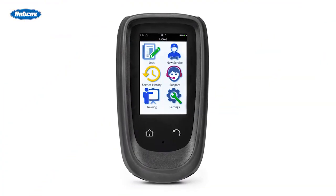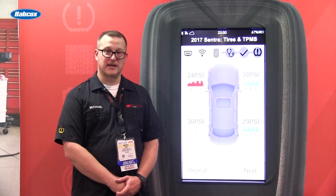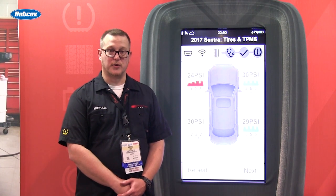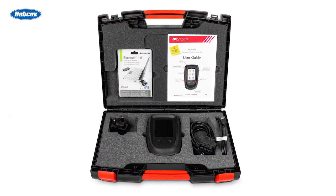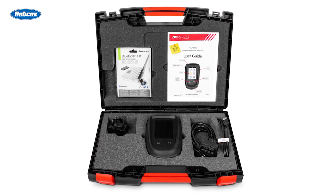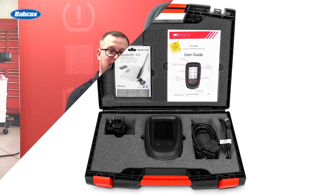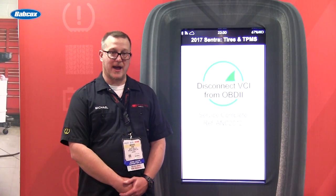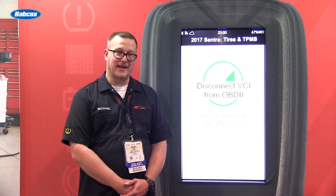The Tech 1000 is the latest tool offered by Bartek USA that brings tablet technology into a handheld TPMS device. The Tech 1000 allows for TPMS repair and relearn like our existing tools, but with the tablet technology it allows for connectivity back to the service center to enable data collection, inspection reports, and instant connection to Bartek's technical support team.